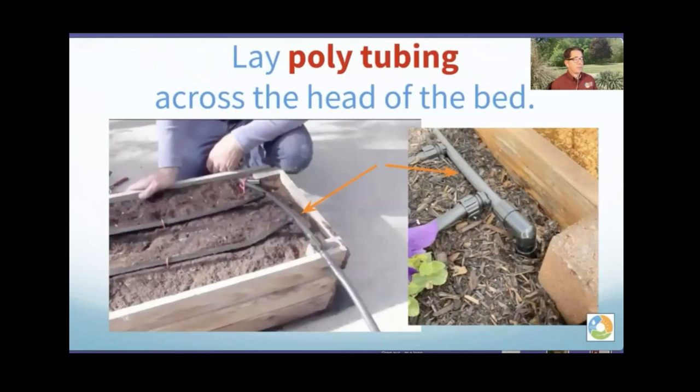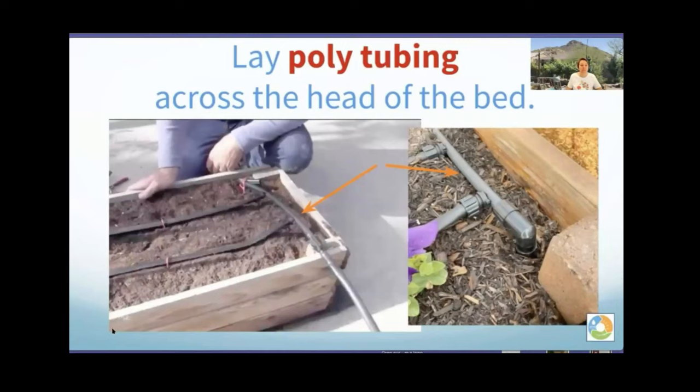When we say 'lay the poly tubing across the head of the bed,' this is what it looks like — the poly tubing has the orange arrow pointing at it and the drip tape is running off to the left. The lines look about eight inches apart. If your garden bed is already installed, you can run the poly tubing up and across the side; if you're building the bed, you can run the poly tubing underneath and up into the end of the bed.